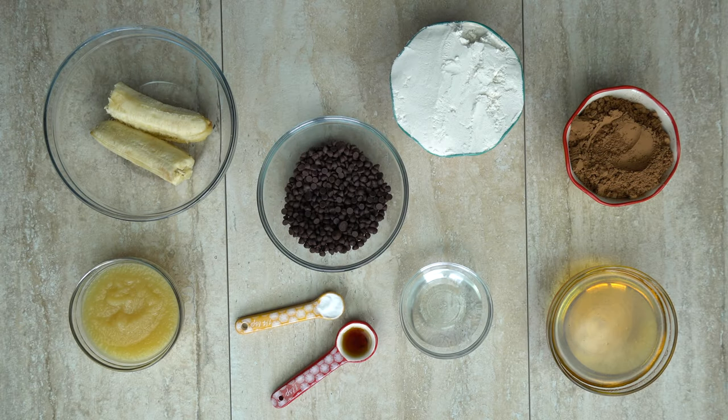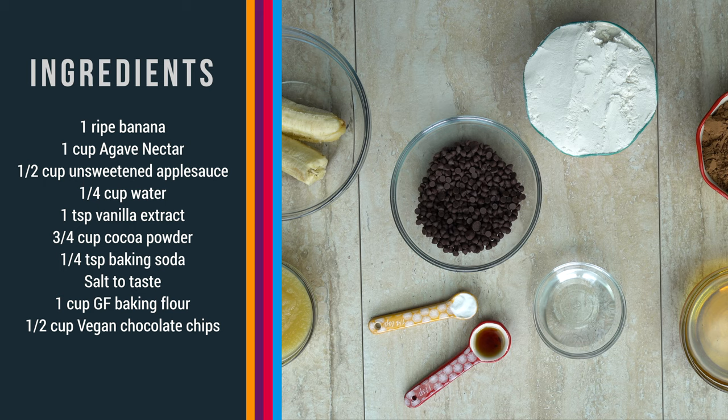Here's everything you're going to need to get started: one ripe banana, one cup agave nectar, half a cup of unsweetened applesauce, one fourth cup of water, one teaspoon vanilla extract, three fourth cup of cocoa powder, a fourth teaspoon of baking soda, salt to taste, one cup gluten free baking flour, and half a cup of your favorite vegan chocolate chips.